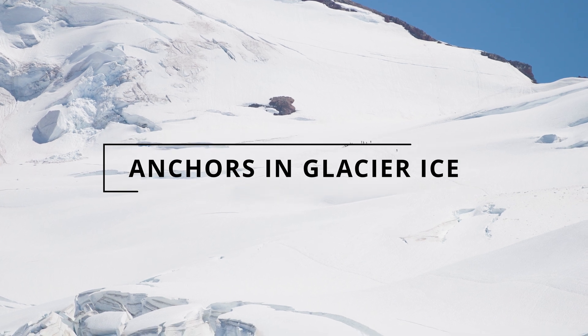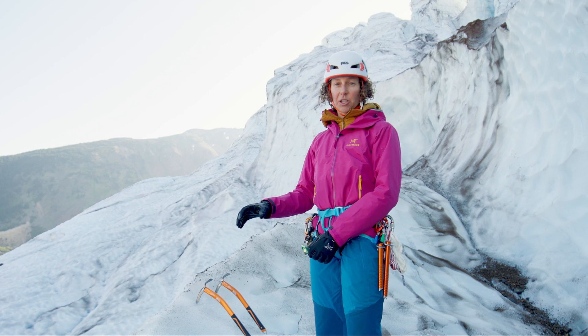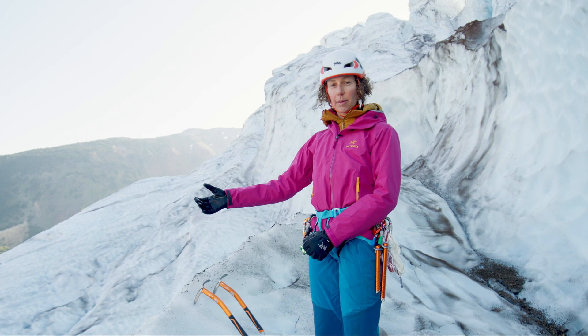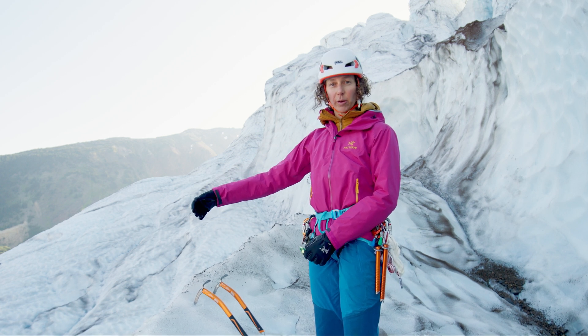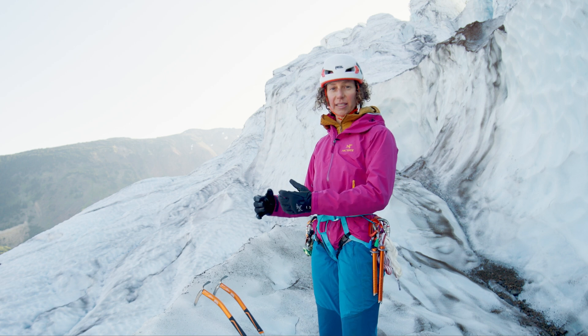The big difference between glacial and alpine ice versus water ice is that often our protection components can melt out easily in this type of terrain. We'd like to build an anchor for some steep glacial ice that we're going to climb, and I'm going to teach you some techniques that help resist that melting out.